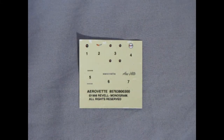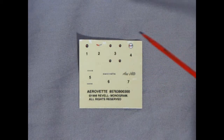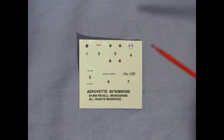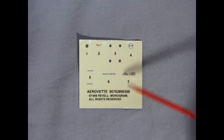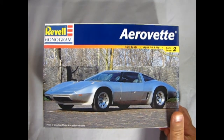Last but not least we have our decal sheet. Here are the four little decals which go into the center of the wheels. There is a Chevy logo for the air cleaner or Corvette logo, then ones for the hood and trunk as well as different various little scripts. There are no license plates on this car, however. And that completes our look at our 1976 Chevrolet AeroVet by Revell Monogram.